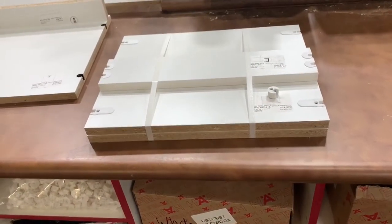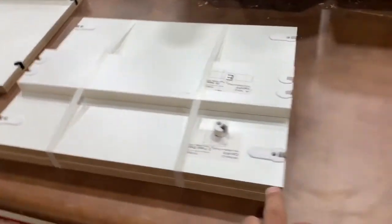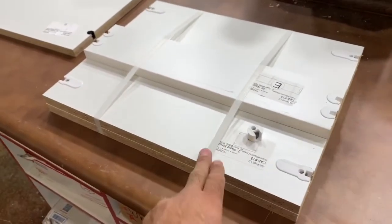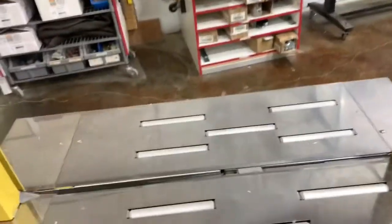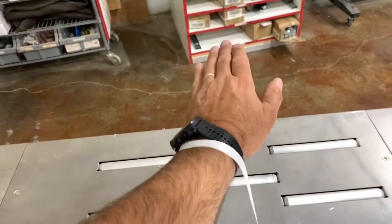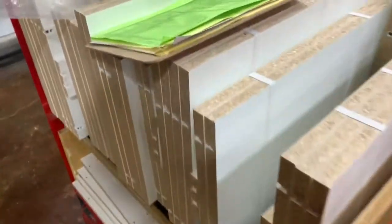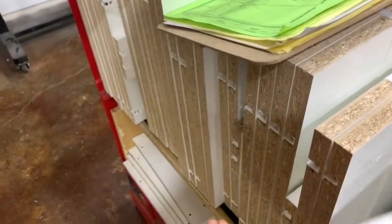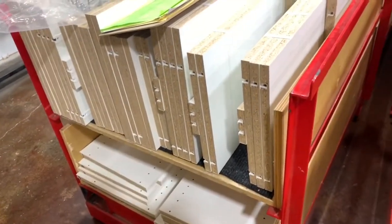In regards to damage in shipping, how we avoid that is we bundle them, put them together, and strap them — we don't use shrink wrap. We've got one of these strap hack machines: you slide the shelves in and step on the pedal and it straps them on there. We've got the tension set pretty good. That way things can't slide around and we don't get damage from moving around.